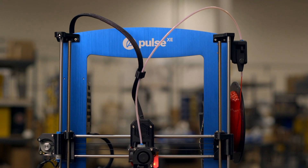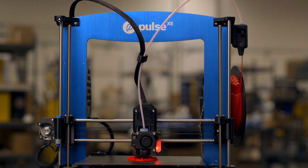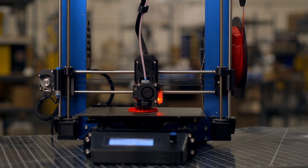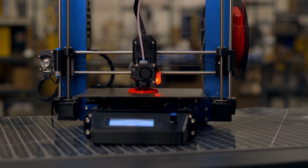It's time to graduate from painter's tape and spatulas, and try a professional solution with LayerLock's flexible and varied capabilities. To learn more and to order your LayerLock build surface today, go to matterhackers.com.